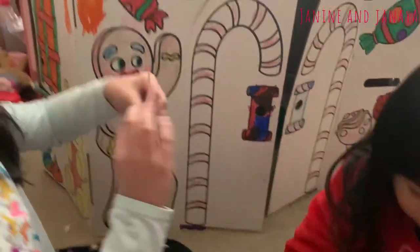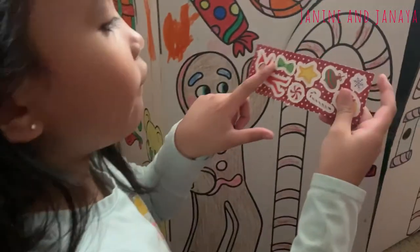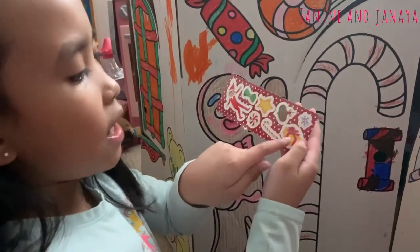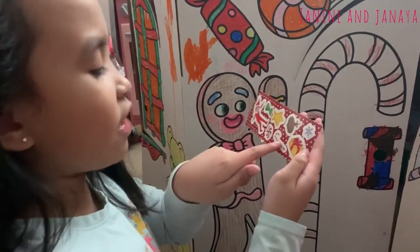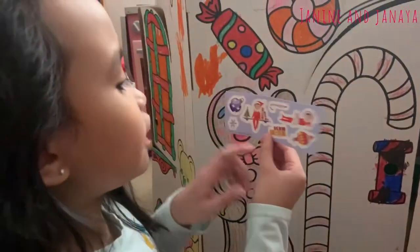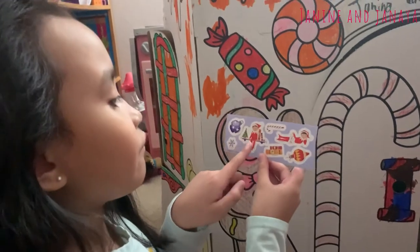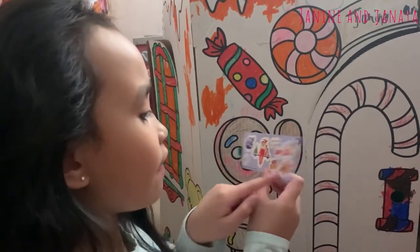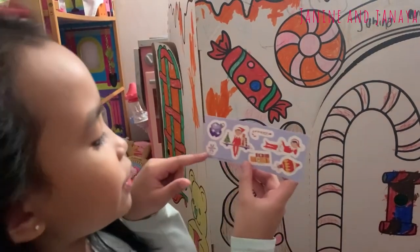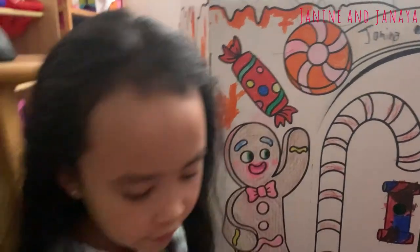Here's another sticker sheet. It has another elf, a bow, a candy cane, a star, an ornament, a present, a snowflake, and another candy cane. Another sheet here has an elf on the shelf, another elf, an ornament, two books, a candy cane, a blue ornament with a star on it, and another snowflake.